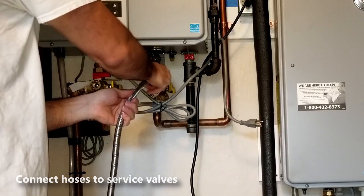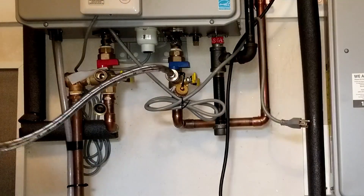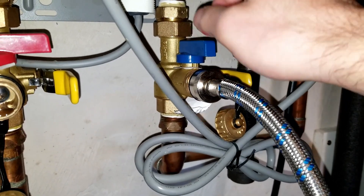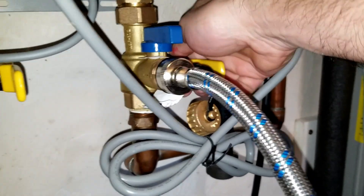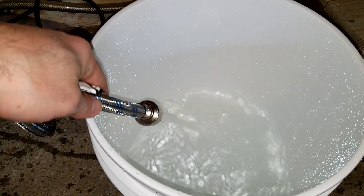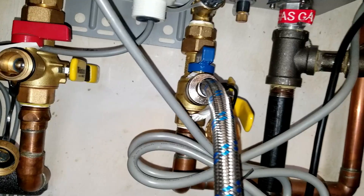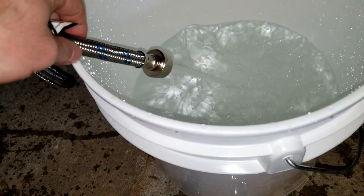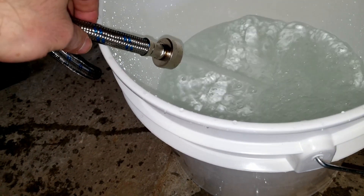Now we're gonna use this cold water hose that I just connected and we're gonna use this to fill this bucket. We do this by turning on the blue service valve and then on the isolation valve, which is the yellow one, I'm gonna open it a little bit. This is gonna force some water out of this hose and we're gonna fill the bucket about three quarters of the way up. There might be a lot of pressure from the water so be careful and hold the hose in place with the other hand.